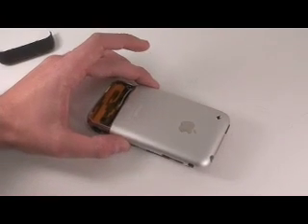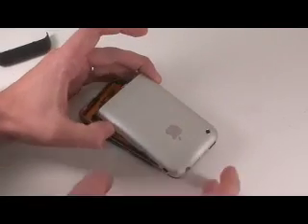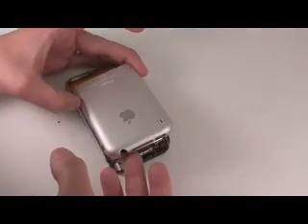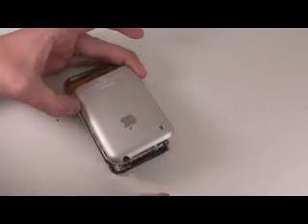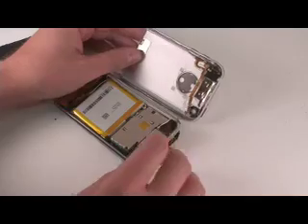With those two screws removed, you can use your flat tool to pry the back case off, and it will pry off to the top of the case right here. At that point, the SIM card is going to be able to be removed, and you can flip over the back case.